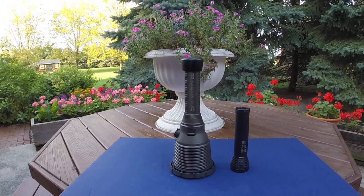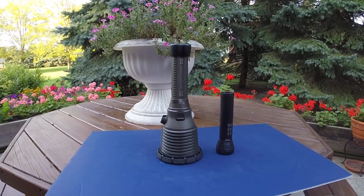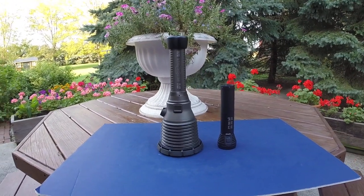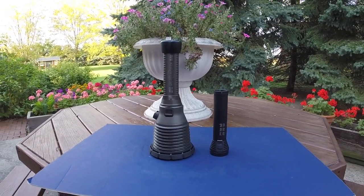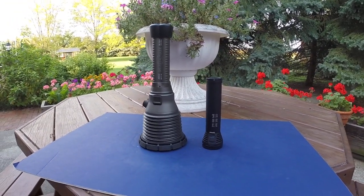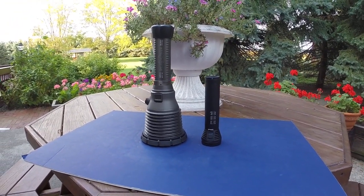What we have here is a Surefire Arc 2 8C 4500 lumen HID light. Next to it, to the right of it, is my Lupine 4500 lumen LED light.